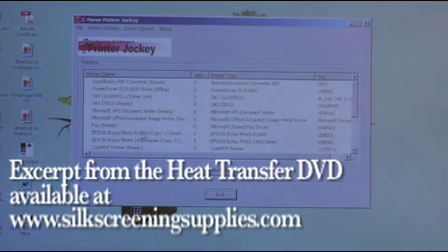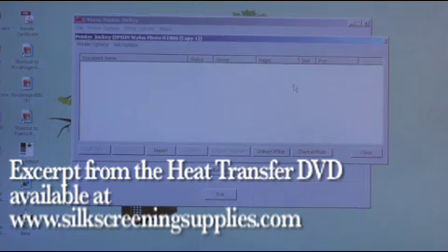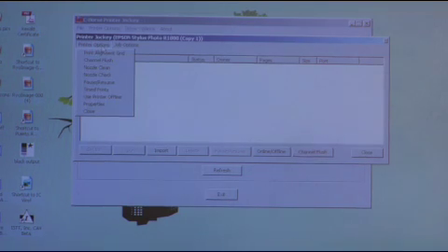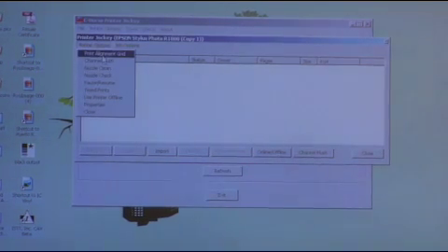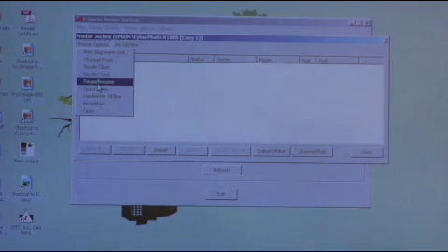Right now we're going to select the Epson R1800 — go ahead and double click that. Once the R1800 is selected, go to Printer Options where you can select Print Alignment Grid, Channel Flush, Nozzle Clean, Nozzle Check, Pause Printing, Time to Print — useful if your printer is left for a while or you're on vacation — Use Printer Offline, and so forth. Right now we're going to do a Channel Flush, which is the most commonly used feature of the software.